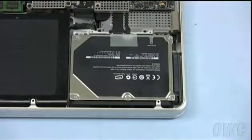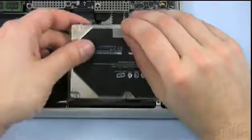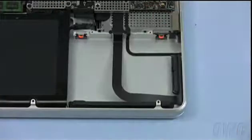Lift the hard drive free of the case by using the plastic tab. After disconnecting the hard drive connector, you can remove the hard drive completely.